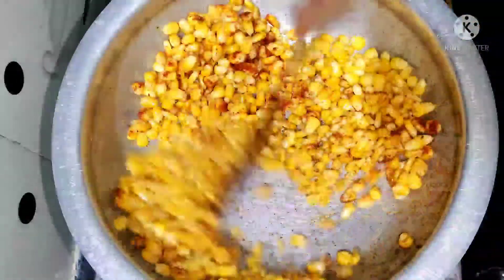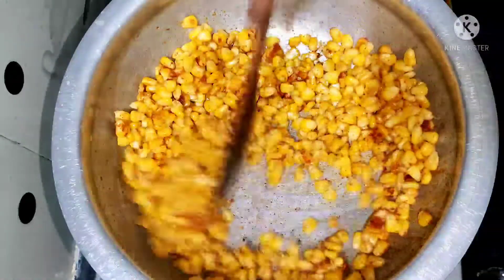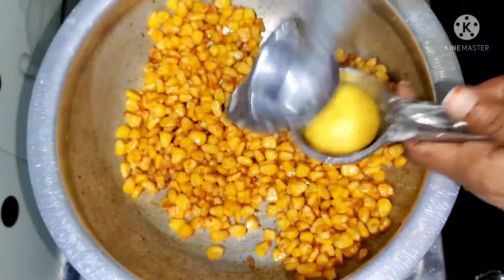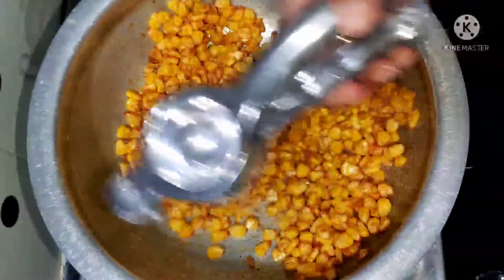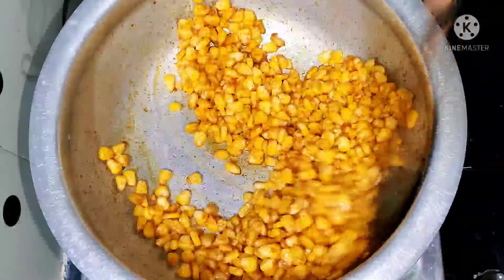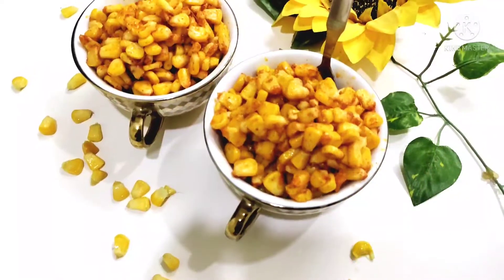Mix the ingredients until the mix is evenly ready. Mix the ingredients well. The ingredients are ready to put in the street style and theater style.